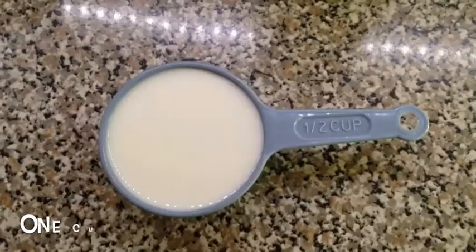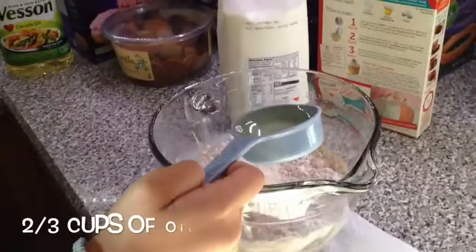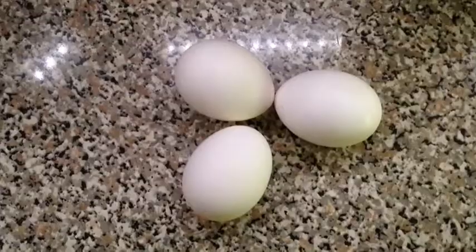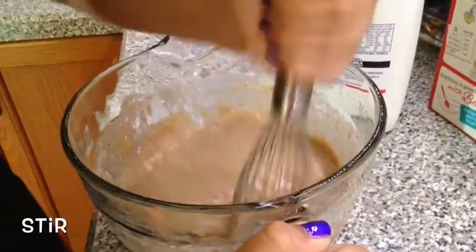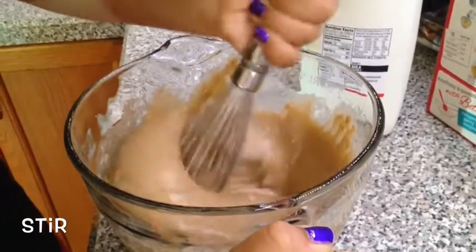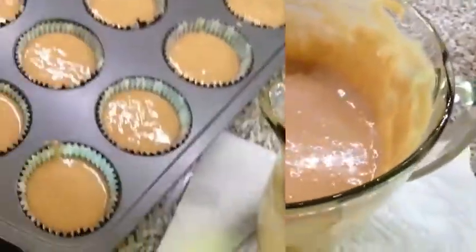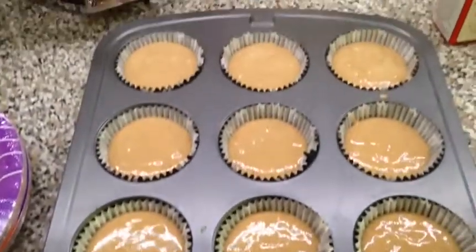After you've got your cake mix in a bowl, you're going to want to put in one cup of milk, two-thirds cup of oil, and three eggs, then mix them all together until it comes to a nice consistency.